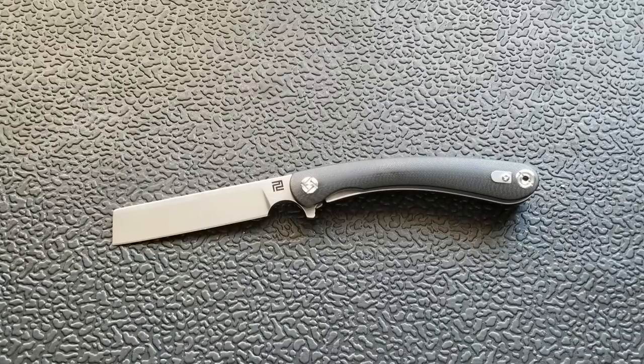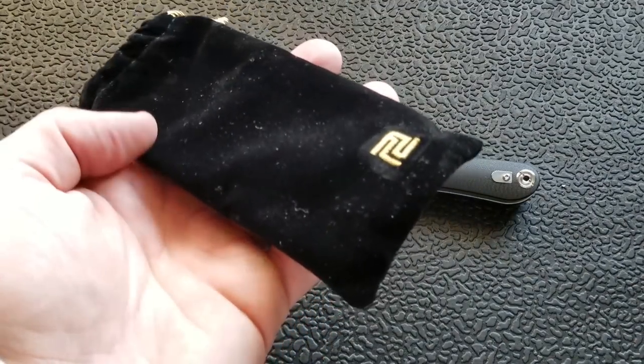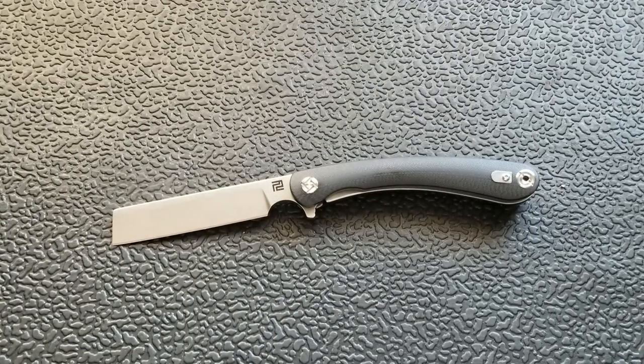I found this on eBay. I've got the gentleman's card inside the box here. I'll go ahead and show the packaging — here's what this comes in. It also comes in a little Artisan pouch. I showed the Falcon the other day, which was an example of one of Artisan's premium blades. That came in a metal tin, which I unfortunately did not show on the review, but I did show it on the unboxing, so you can go back and watch that.